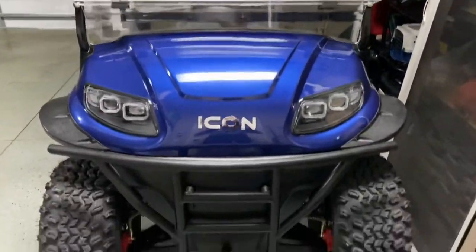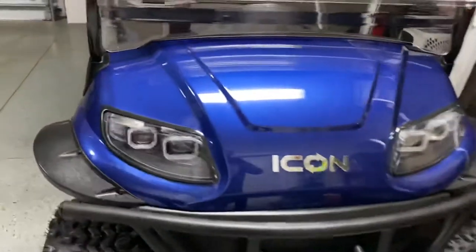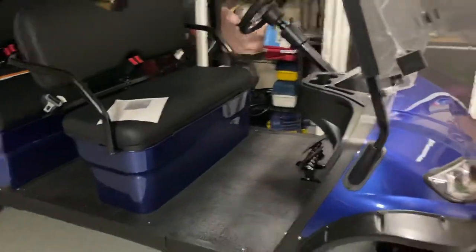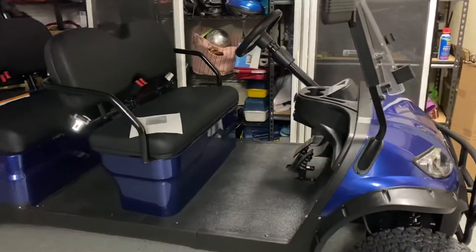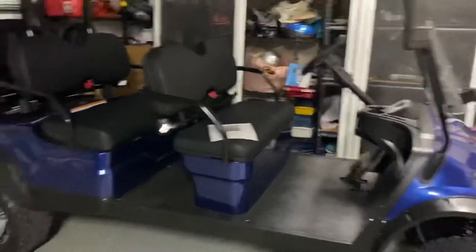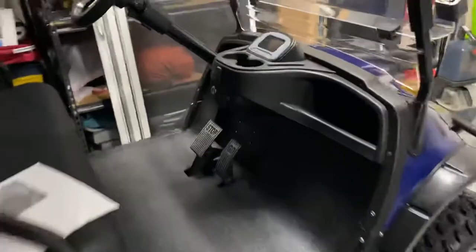Wanted to do another quick update on my Icon golf cart. I did a video a few weeks ago with just a quick overview, so I wanted to go into a couple more little features I didn't cover last time, as well as go into what I actually paid for the golf cart. I figured that might be some useful information for folks looking for golf carts.